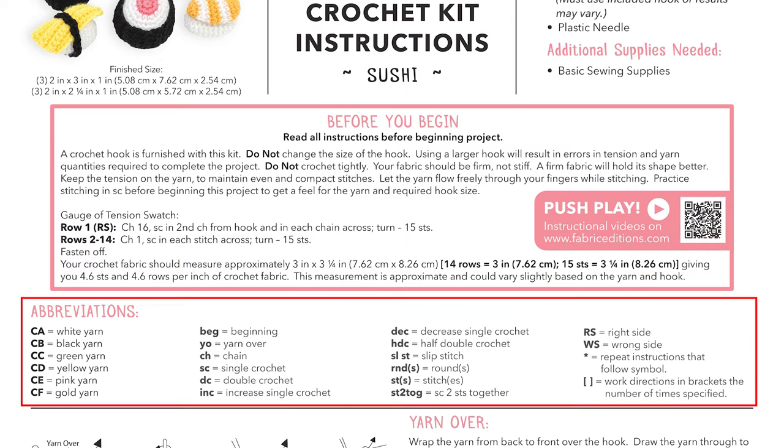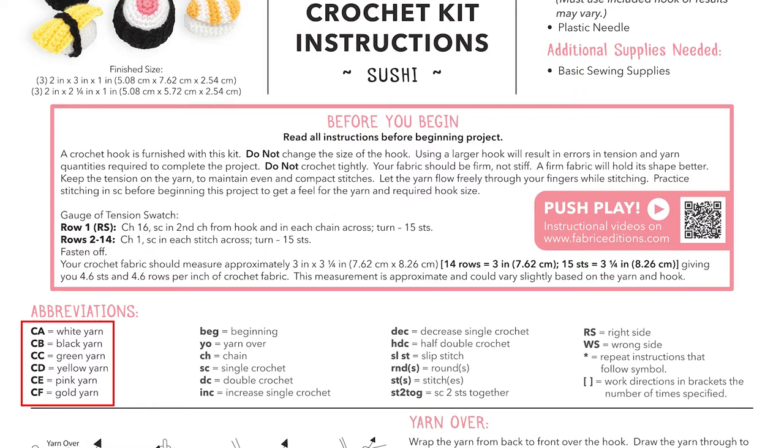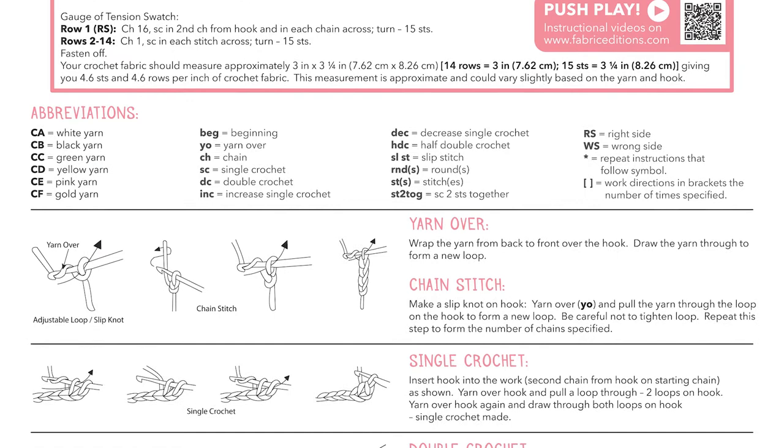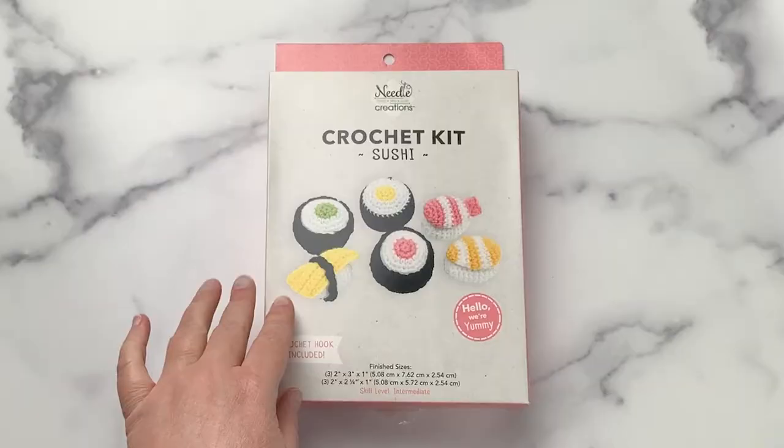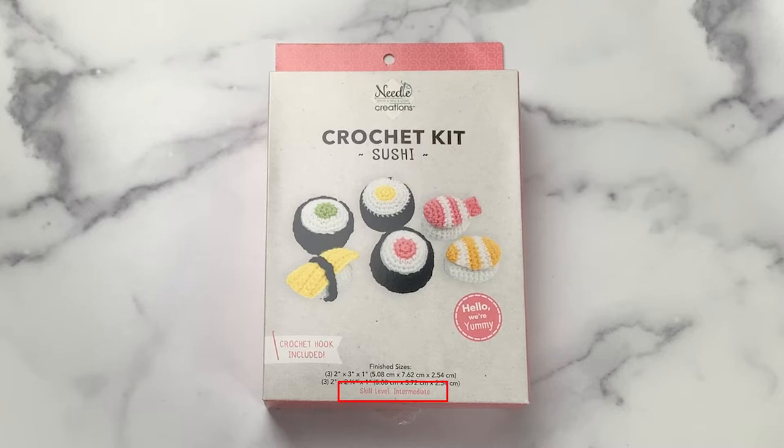Before you begin, you're going to want to read through the instructions and make sure you're familiar with the abbreviations, including the letter abbreviations for the yarn and the different stitch abbreviations. The first page of the directions shows you how to work the stitches you need for this kit, and the second page provides the actual instructions. Note that this kit is for an intermediate level crocheter. If you need a refresher of basic stitches, there is a video on the Fabric Edition's YouTube channel.